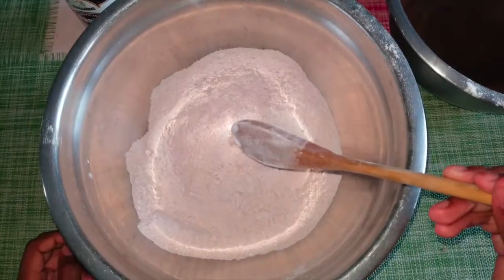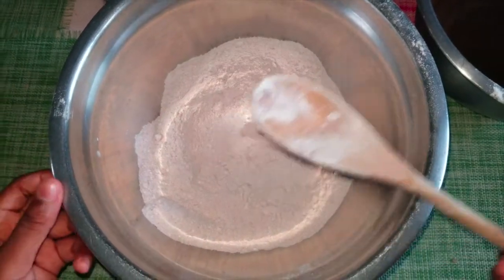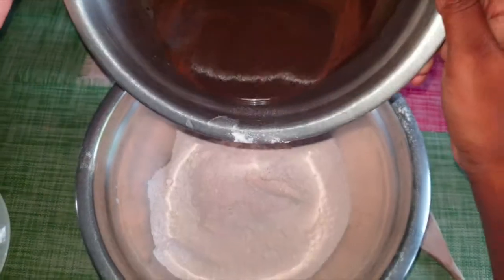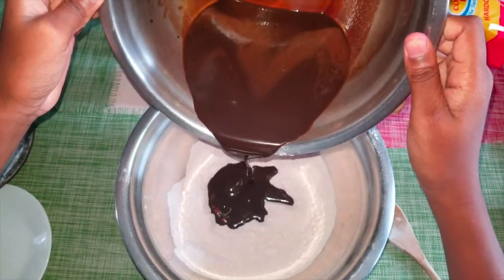Now that I've finished with this, I'll be combining the wet ingredients with the dry ingredients. Since the dry bowl is bigger, the wet will go into the dry. So I'll add half of this in, and now I'm gonna mix.